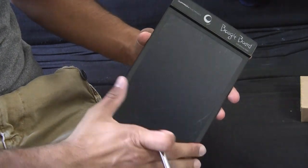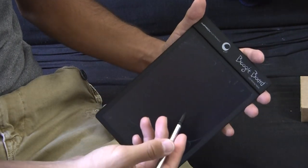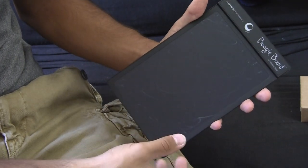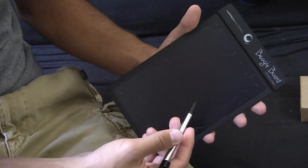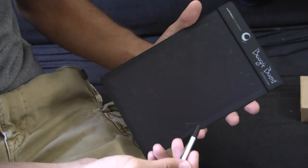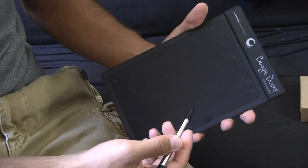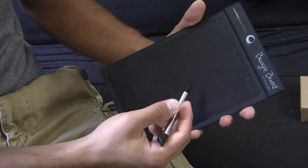I want to give you a demonstration of how this works. It basically works just like pen and paper. In all reality, the surface is touch sensitive, so the stylus is not actually applying anything to the surface — it's just applying pressure. You can write anything with anything, including your fingernail or any other type of object. Obviously you don't want to scratch the surface, so the included stylus makes it very handy.